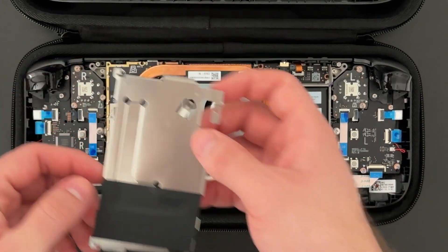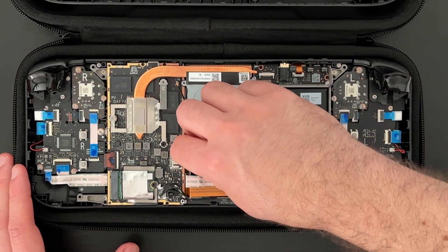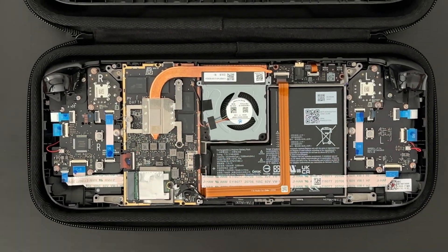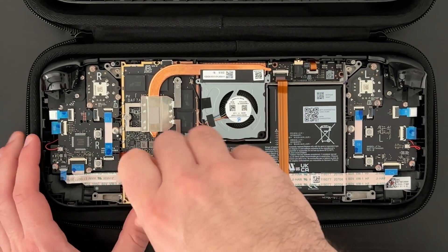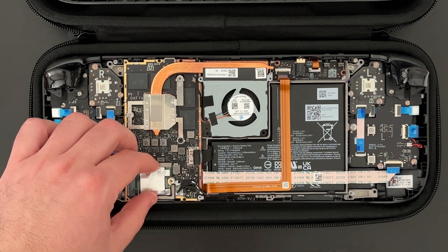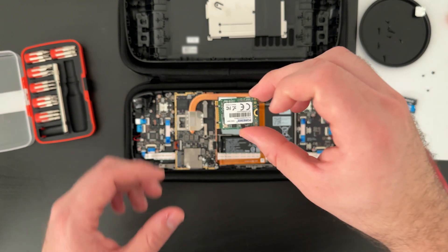Now that the plate's been removed, you can see the SSD at the bottom, sheathed by a metal wrapper. But before I can remove it, I first need to disconnect the battery from the board. With the battery disconnected, I can now unscrew the screw that holds the drive in place and then pull out the drive. The metal sheet slides right off and I can tilt the drive up and then pull it out.